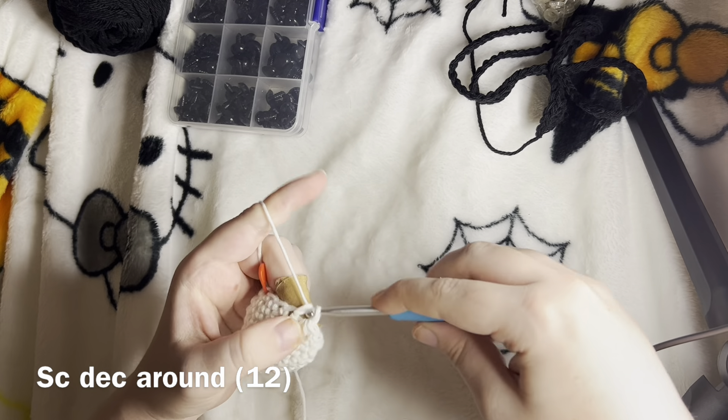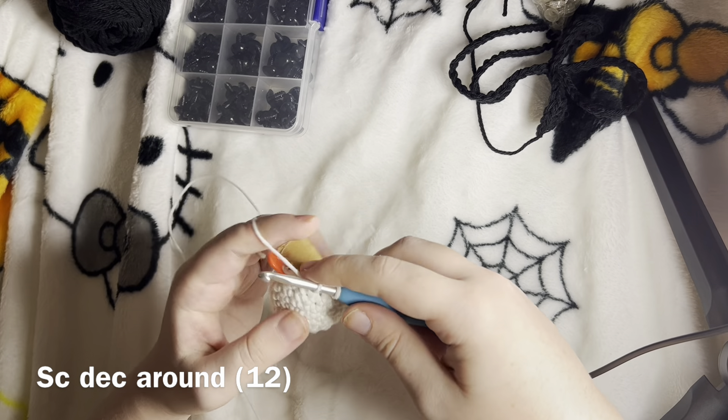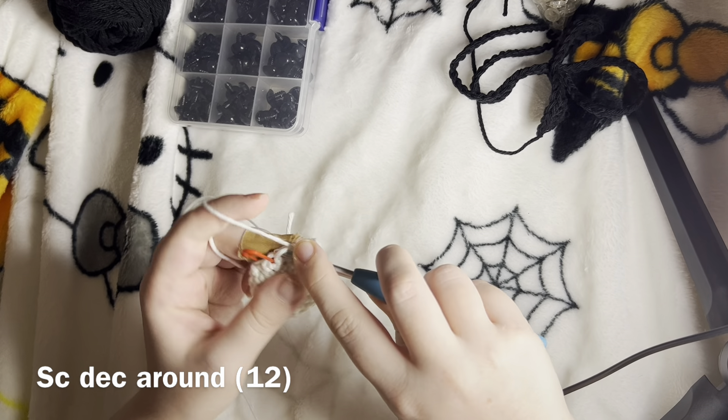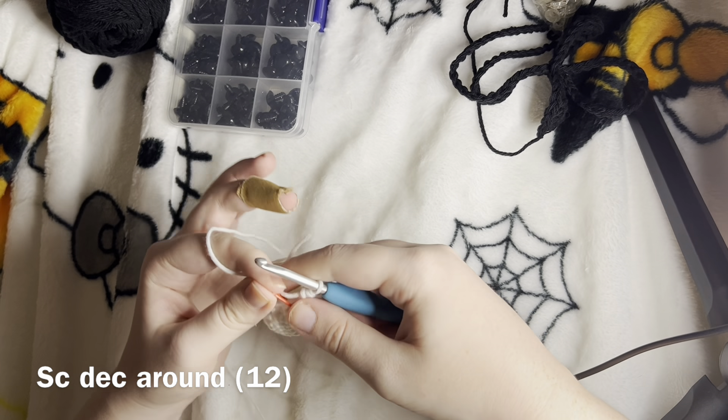Single crochet and decrease. After this we should have 12 stitches. If you have more than 12 stitches, you need to frog it and redo it.